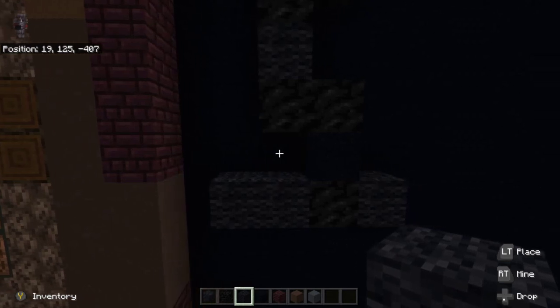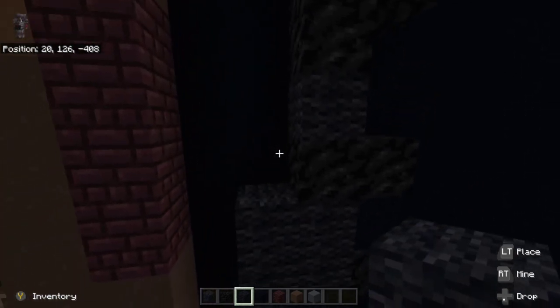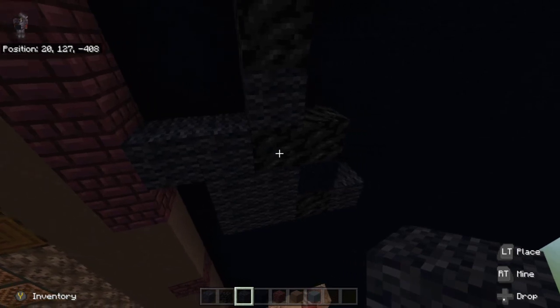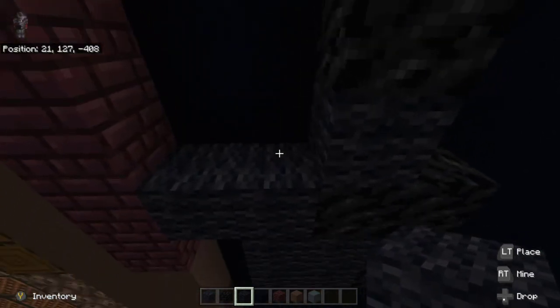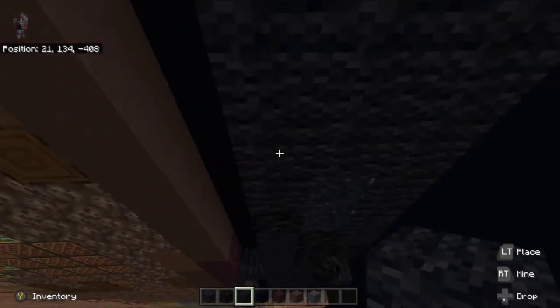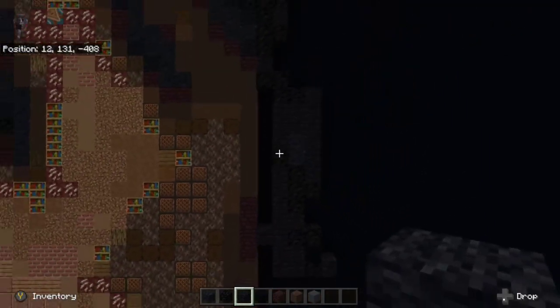Place two black wool to the left of the black concrete, and place two black wool to the left of the coal block above that. Then build up all the way on top of the right black wool right there, all the way up.